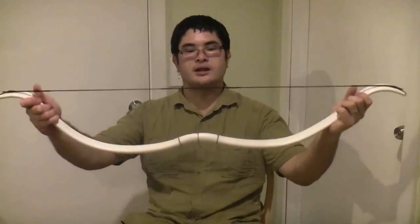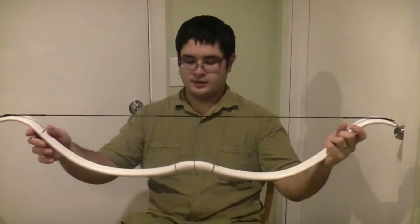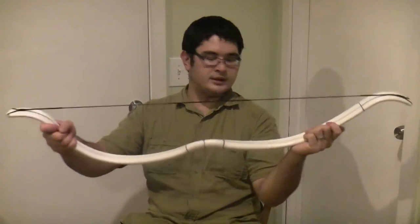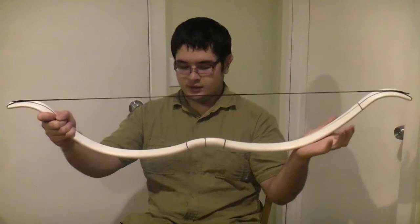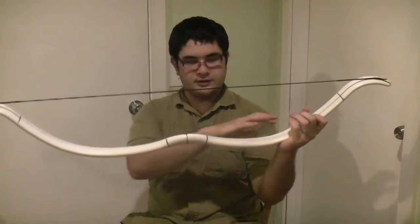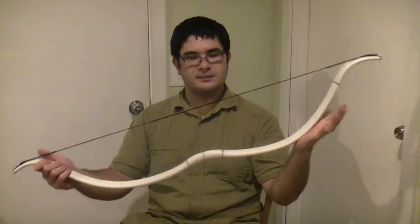When you're stringing up, you've got to be really careful because this bow is under a lot of pressure and a lot of strain. You've got to make sure that when you're stringing it, you're putting even pressure on the limbs. Otherwise, it could easily collapse or snap on you at this point.